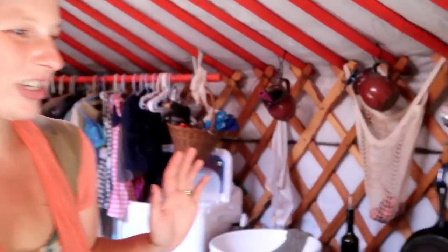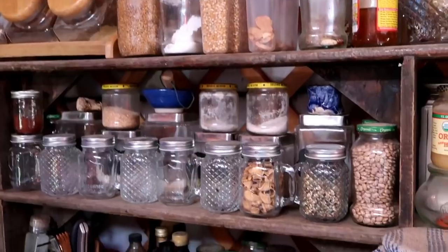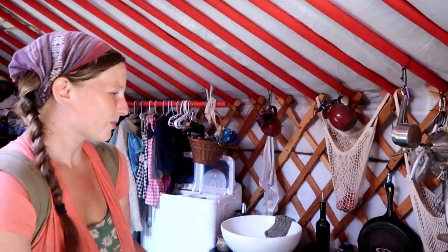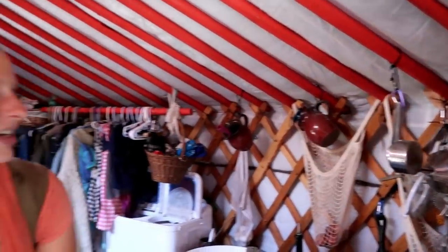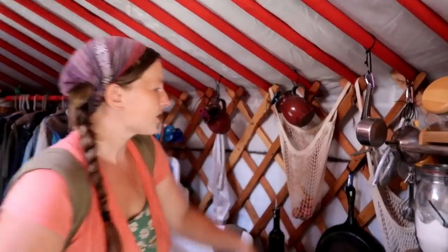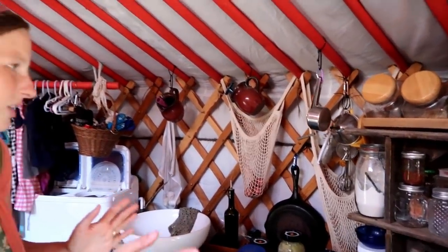As soon as we enter the yurt, we have our yurtiful little kitchen here. Pantry set up, all neatly organized. When you have little space, you just do what you can. We have stuff as organized as we can get it. We make a lot of use hanging things from the yurt rafters, which is awesome for storage or hanging bags to store food in.